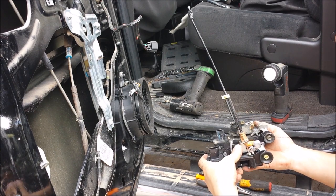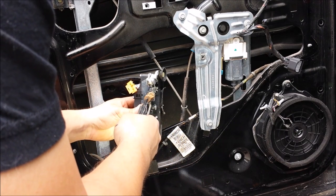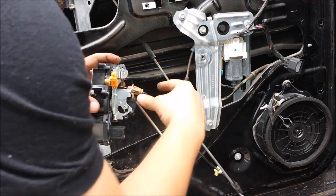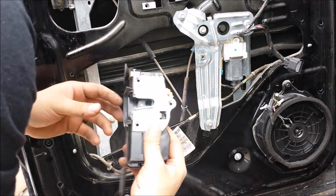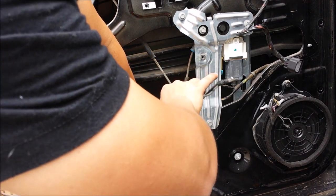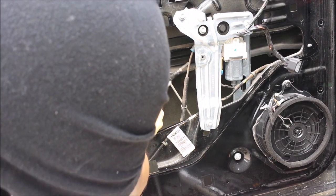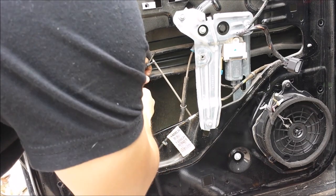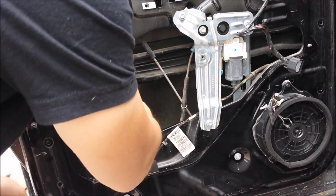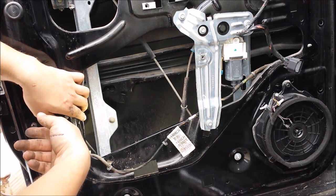Everything here looks the same, so let's get to it. The way we are going to go into this — you are going to hold it like so and you are going to do this maneuver. You are going to rotate it in pretty much. Go as low as you can go and then rotate it in. Once you rotate it in there, it gets past this bar, past this structure right here. It goes past that, and then you can start the reverse process of what we just did.